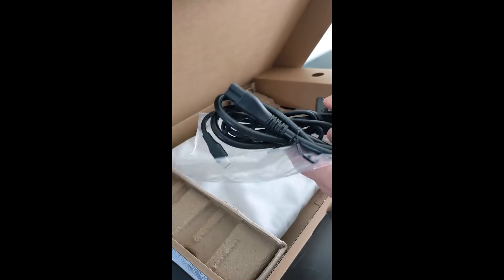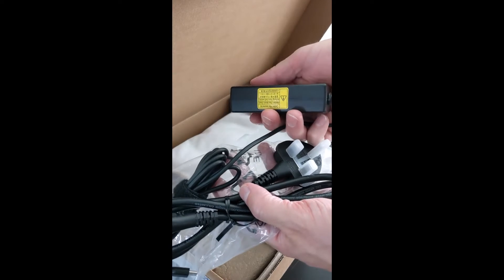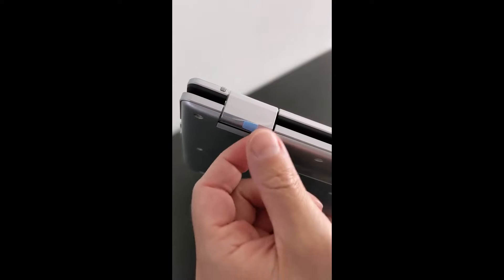I paid £170 — that's about US$206 — for this Chromebook as a Grade A refurb, and it arrived in what looked like brand new condition, showing zero battery cycles and coming with the original box and charger.